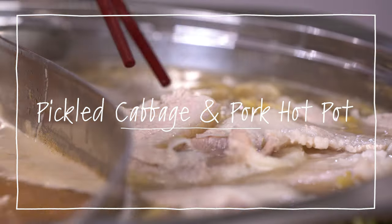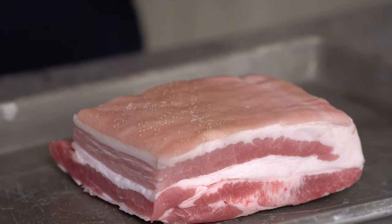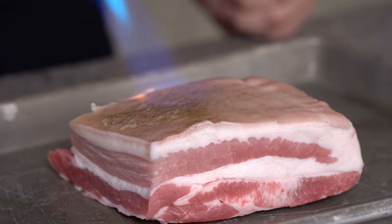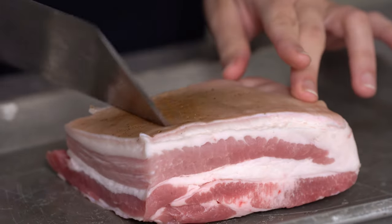Pickled cabbage and pork is a staple for Northeastern cuisine, so it's only natural to have a pickled cabbage pork hot pot. With the pork belly, there's a bunch of hairs on it, and I'm going to burn them off with a burner. Scrape off the char with the back of your knife — smooth as a baby's bottom.